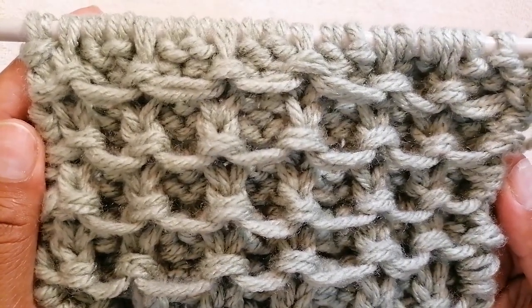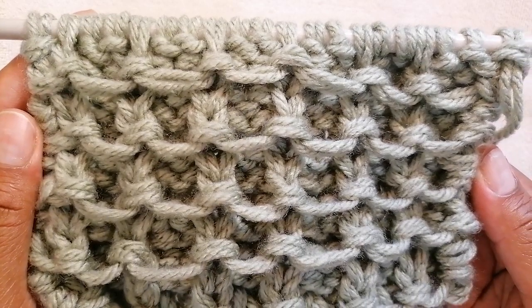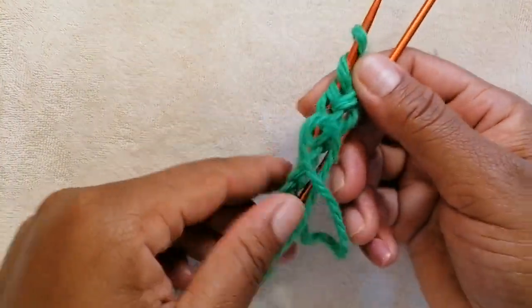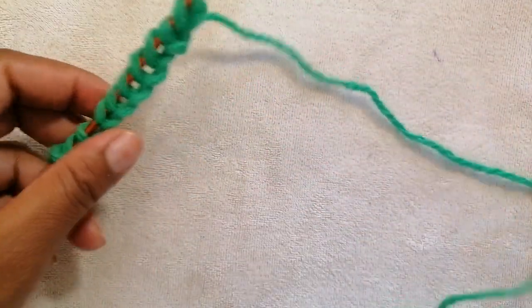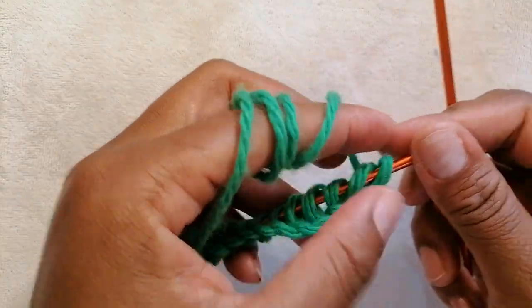To start off this pattern you need to cast on stitches that are a multiple of 3 plus 2. For example, 3 times 3 is 9, and 9 plus 2 is 11. On my knitting needle here I've already cast on 11 stitches and I'm going to show you how to start off this pattern. I'll be using the continental style of knitting.